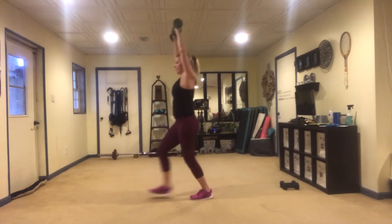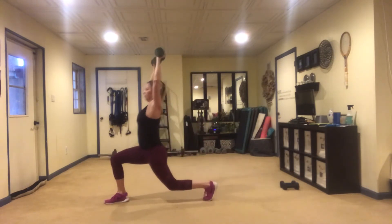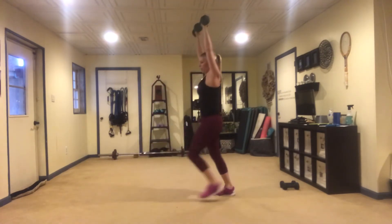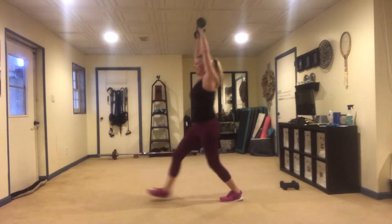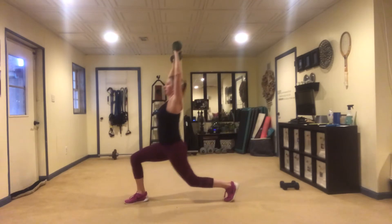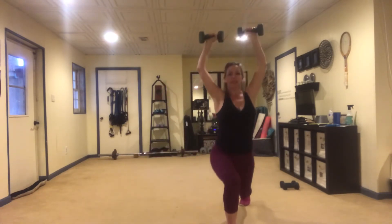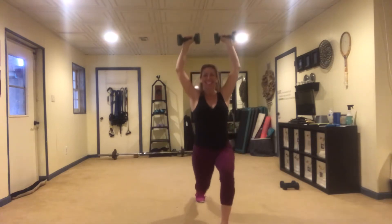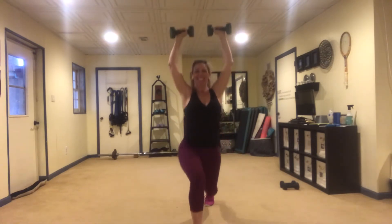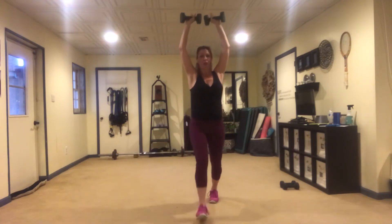Front knee stays 90 degrees. My belly button is in. You're totally going to start feeling this in the traps.